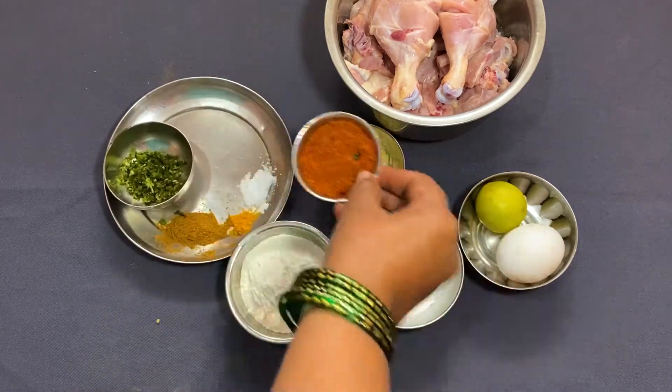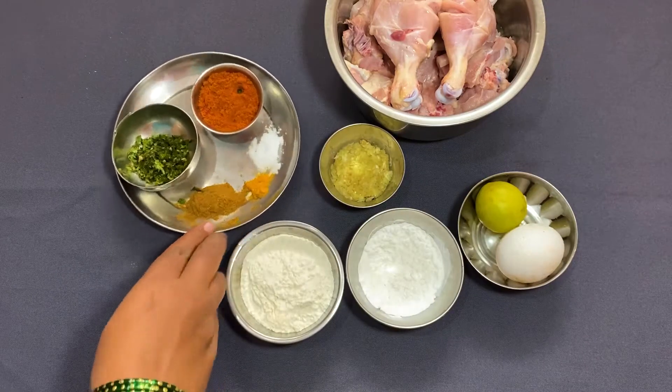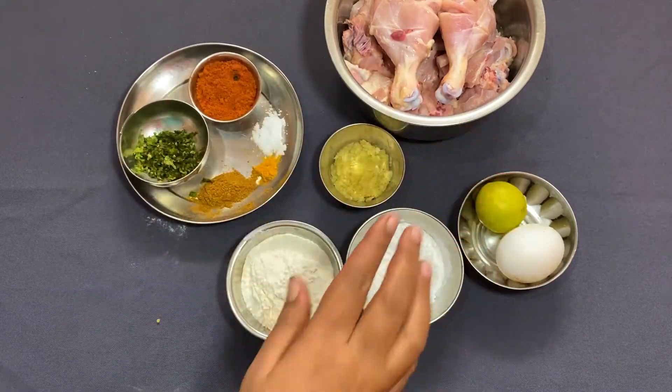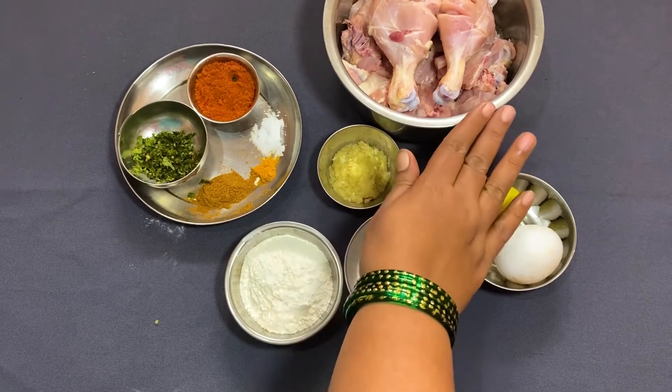Add 1-3 grams of corn flour, 2 mushrooms, and cook for 1-4 minutes.